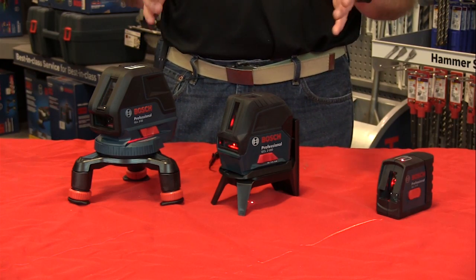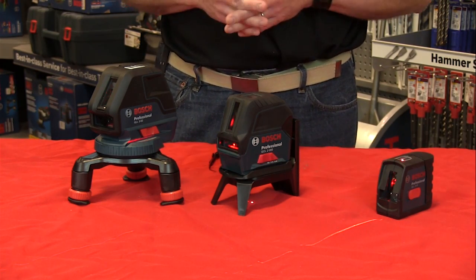So any one of these three is a great tool to have, and we've got them all at toolbarne.com. Check out the product page.